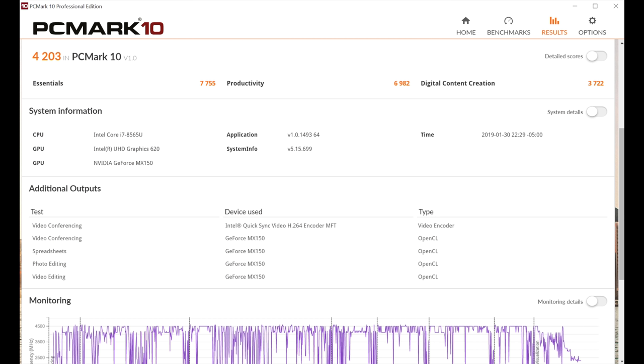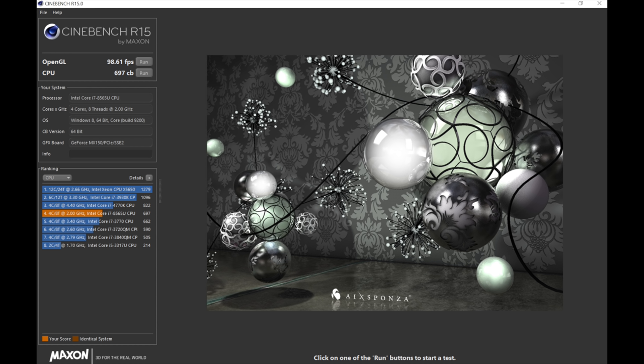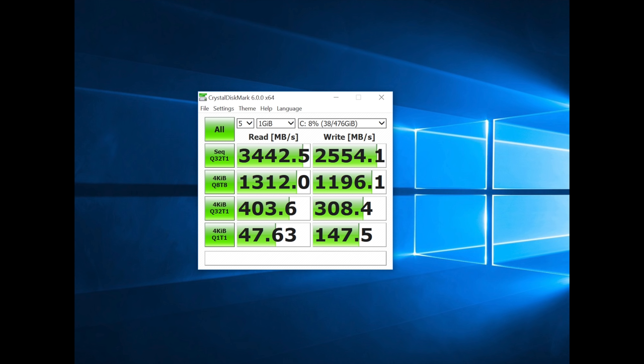In terms of performance, it's pretty much the same as every other Intel eighth-generation Whiskey Lake Ultrabook we've reviewed so far, with a little extra boost thanks to the Nvidia MX150 graphics — which gives you a little extra love for low-end gaming — but CPU performance is right on par with the competition.